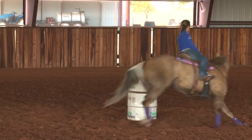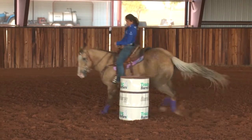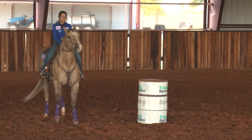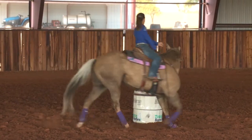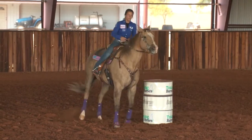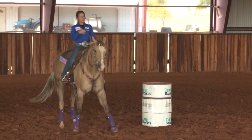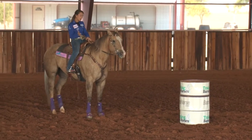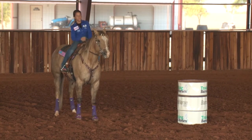But if you can learn to push them up there around it, there's no way they can hit the barrel. A lot of times people will sit too soon and they'll pick up, and they're asking that horse to turn where their leg is on top of it — then they're going to go right over the top of it and there's nothing you can do. So if you can kind of have it set in your mind ahead of time that you're going to ride the horse up and around that barrel and push his butt around the barrel rather than his head.